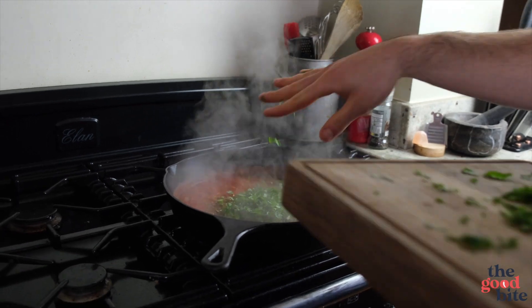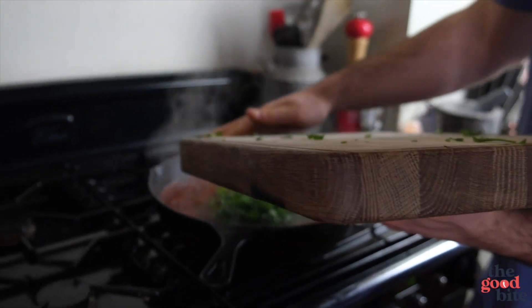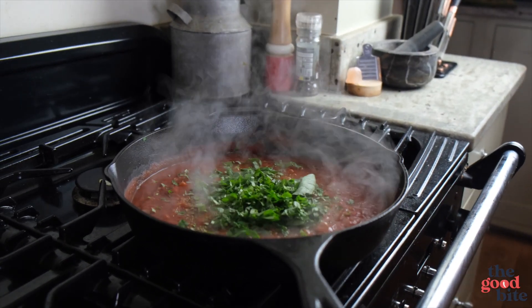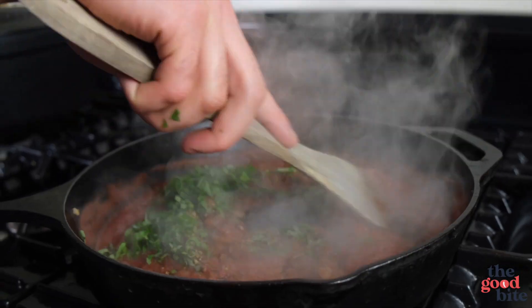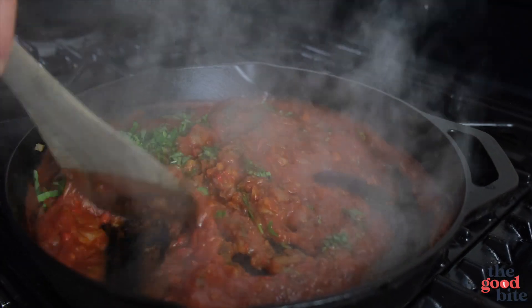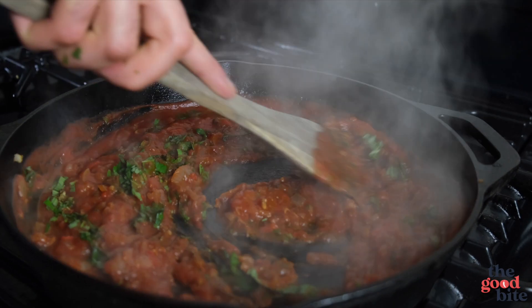Then we're going to add about three quarters of a bunch of fresh basil to the pan — and this is what makes it taste absolutely insane. Tomato and basil is a combination made in heaven. Stir that in; as the tomatoes cook down it's going to become a little bit thicker.